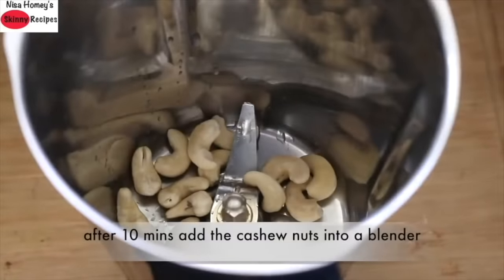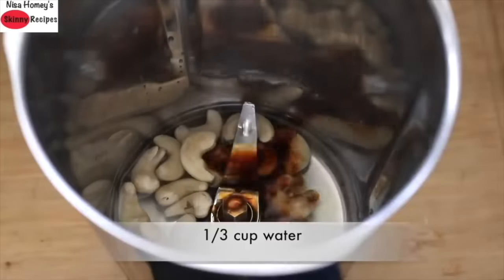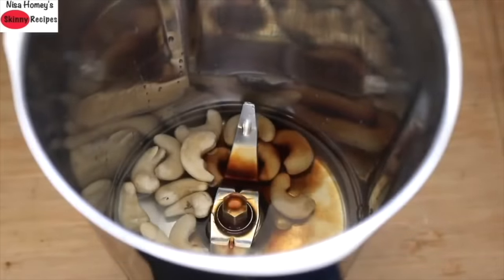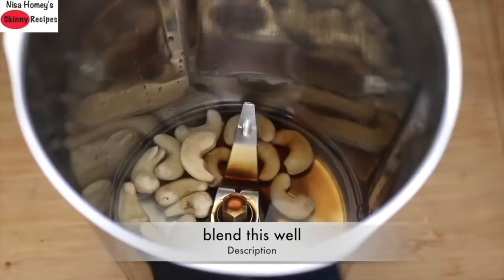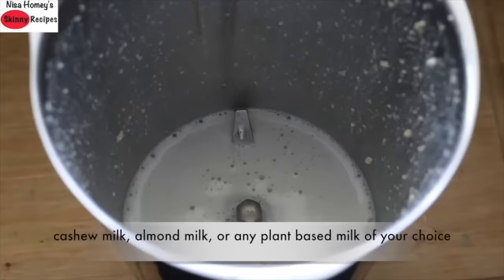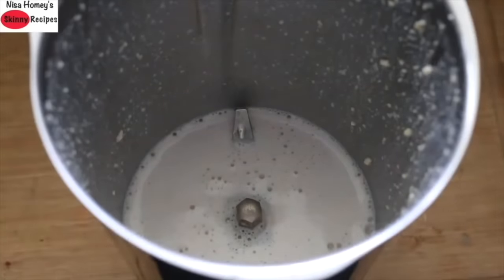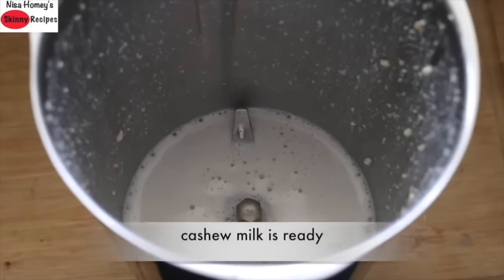After 10 minutes, add the cashew nuts into a blender, add in one-third cup water, half teaspoon vanilla essence, and blend this really well. I'm making cashew milk by blending this well. If you have cashew milk, almond milk, or any plant-based milk of your choice, you can skip this process and proceed to the next step. The cashew milk is now ready.